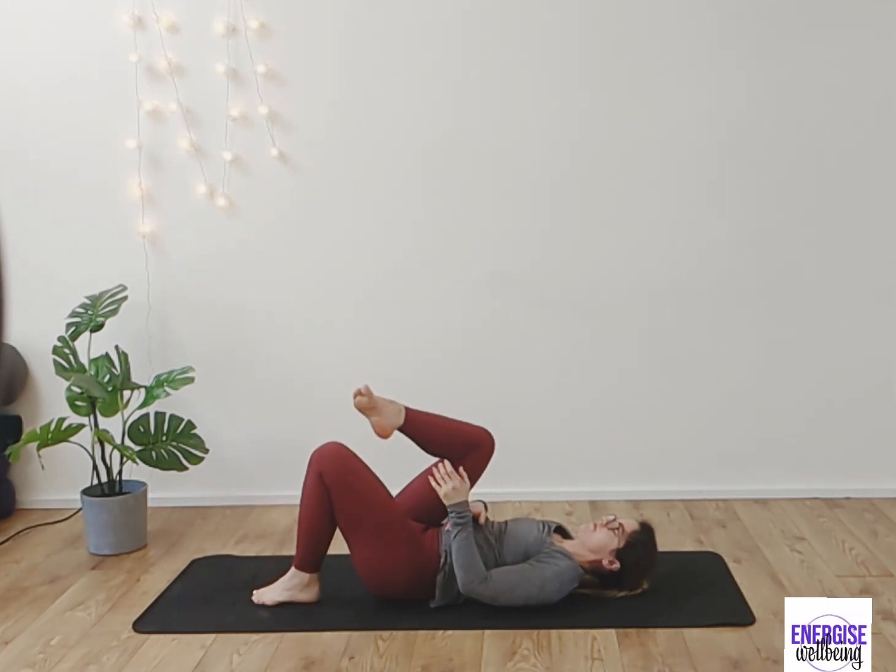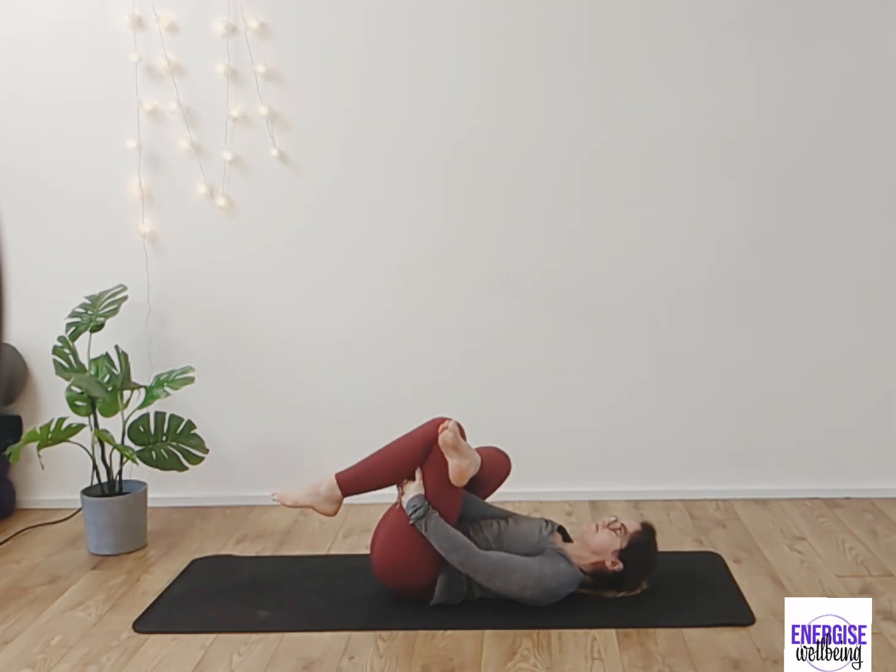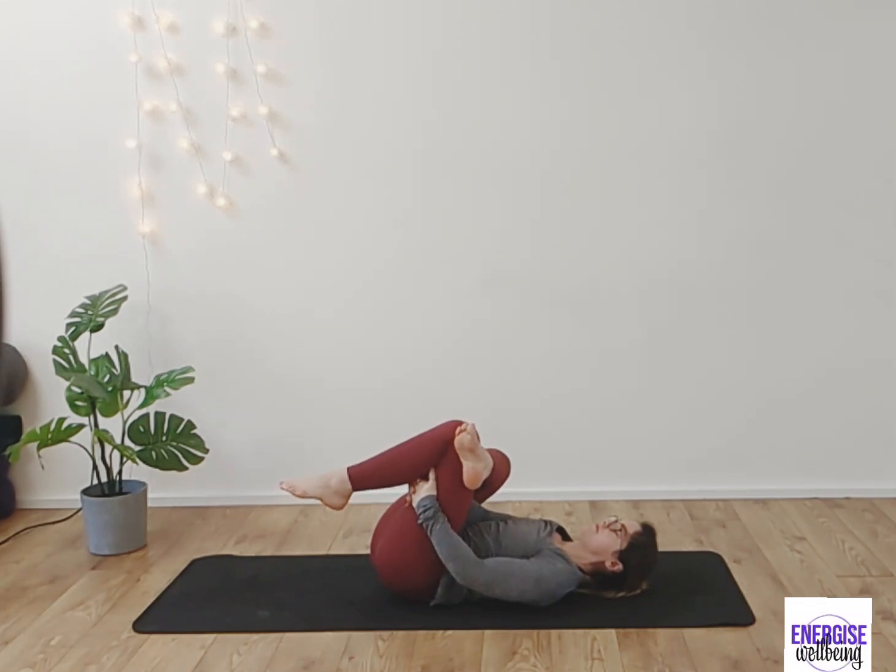From here, bring the right leg across the left and take that glute stretch — figure of four. Draw the thigh in towards you, relax the shoulders down to the ground, and as you work with the breath, as you exhale you might draw the leg in a little bit further.